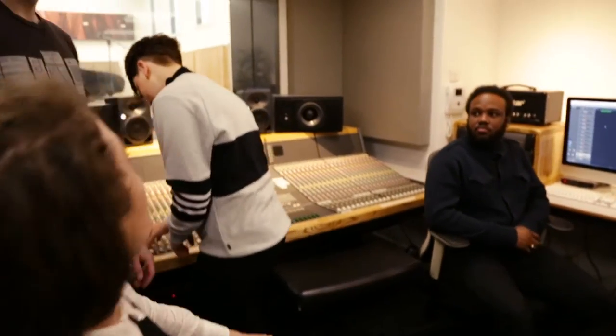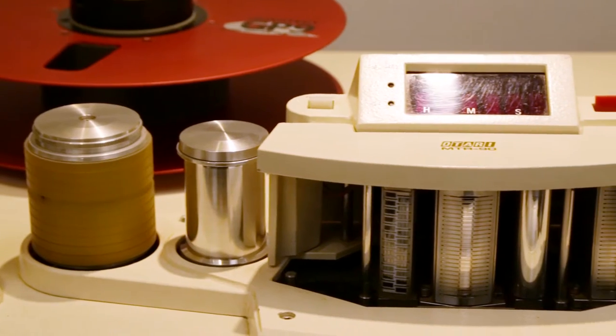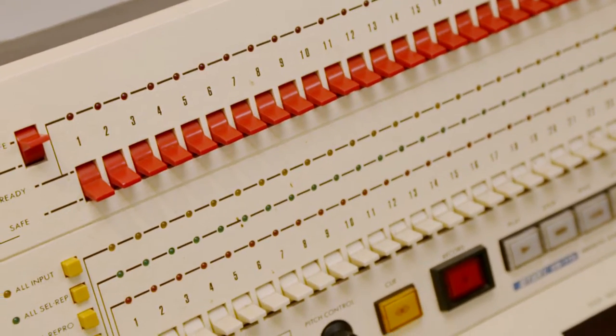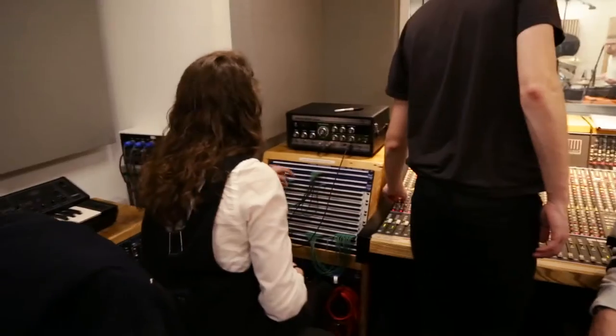We've got the Teletronix — it's the LA-2A. You've used the tape machine haven't you? Yeah, we use it quite a bit on sessions. We run it straight into Logic most of the time, so we can basically use it as a big effects machine. We can get the sound of tape but still work in Pro Tools or Logic or something like that.